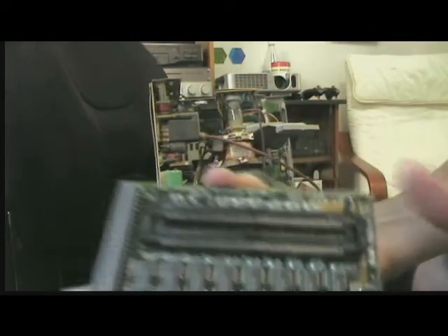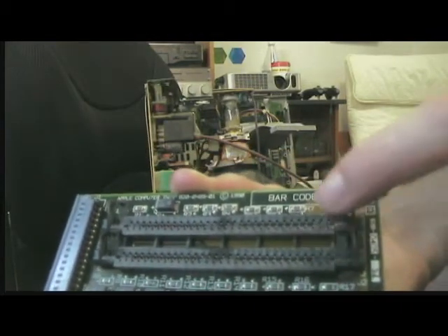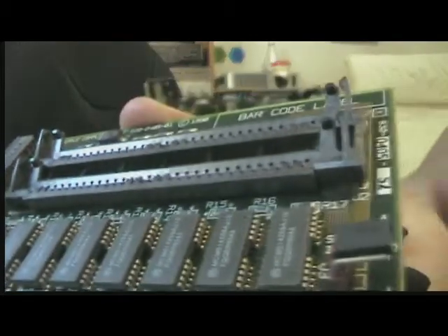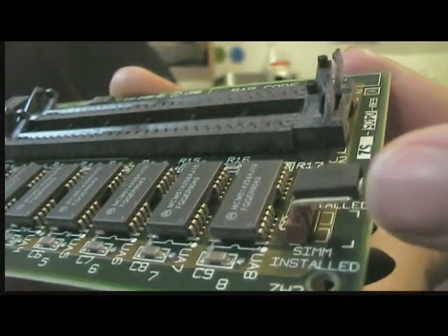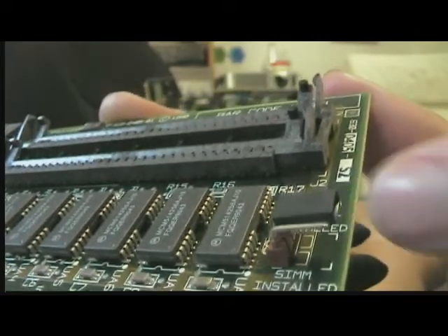You can see here where two more SIMs would go in. And right here I have the jumper set — I have the jumper set to SIM not installed. SIM installed is down here, SIM not installed is up here.